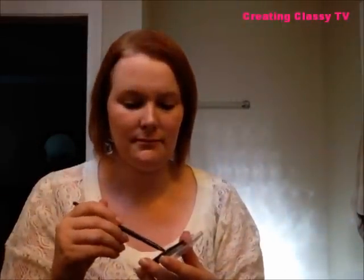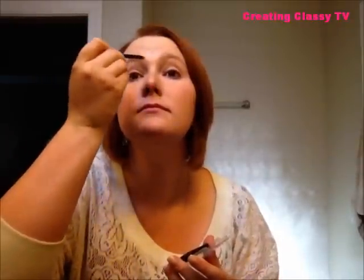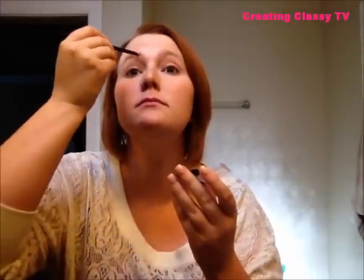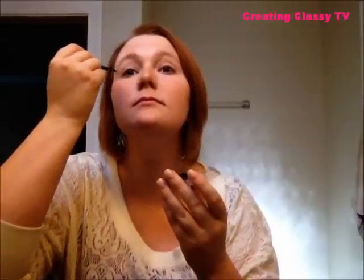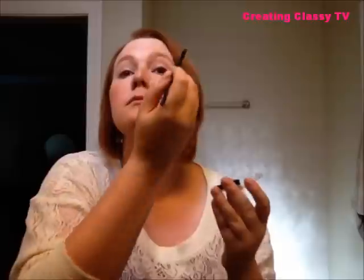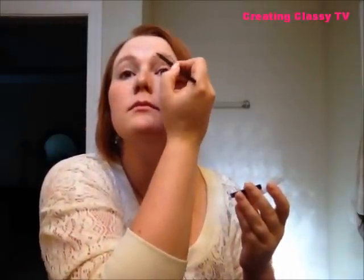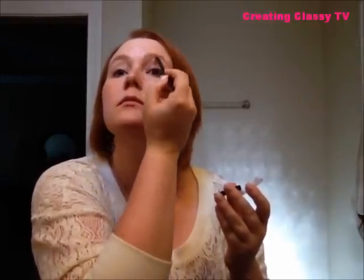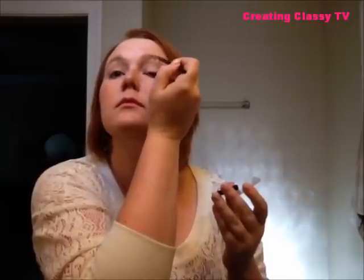Next, I'm going to take ELF's Eyebrow Duo and use the lighter color with the brush that comes in the kit to fill in my brows. I'm not a natural redhead — I'm a natural blonde — so my brows are a little lighter than my hair color now. This is a great way to make your eyebrows fit your hair color and gives you a nice polished, finished look; it frames your face nicely when you fill them in.